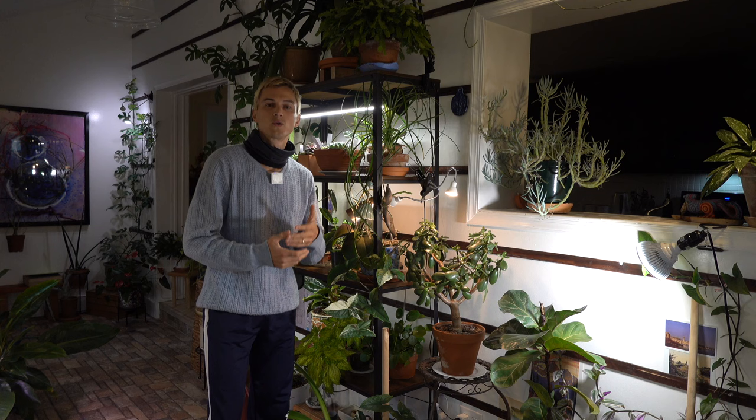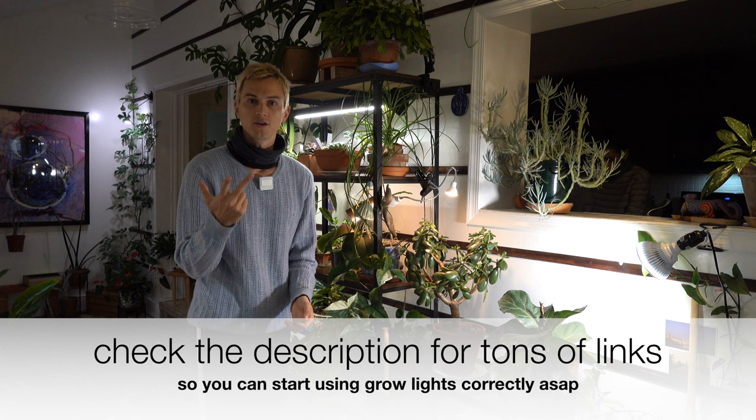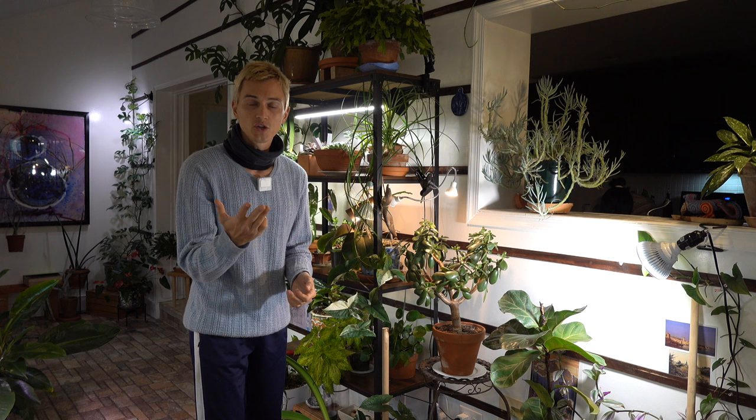So this video is going to be your complete definitive guide to using grow lights for our houseplants. I'm going to be talking about everything from the different types of bulbs out there, why we use grow lights, the colors and spectrums that are available and which ones are the best, how long to use your grow lights, how far to distance your plants from your grow lights, and all those sort of topics and more.